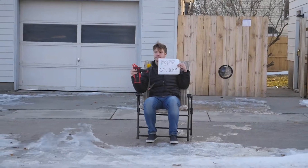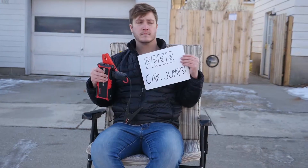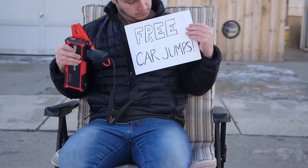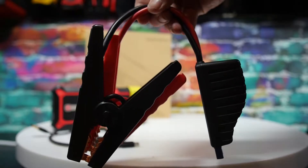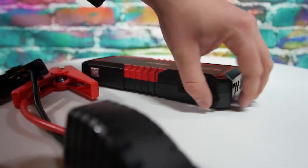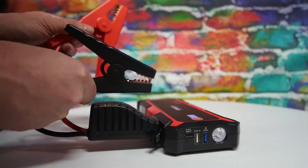It does have the ability to jumpstart your car. The issue is I didn't have any car to test it on and no one swung by to let me try either, so we're going to take their word for it. That being said, if you do actually need to jump your car, it comes with jumper cables. You just open up the flap on the side of the power bank, plug in your jumper cables, turn it on, and then you're ready to jump your car.